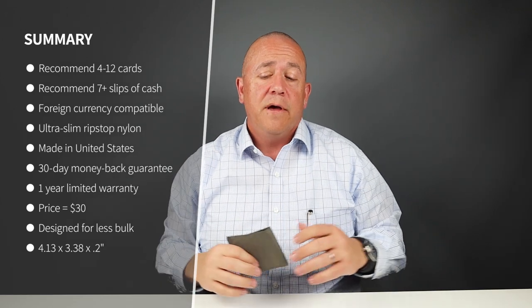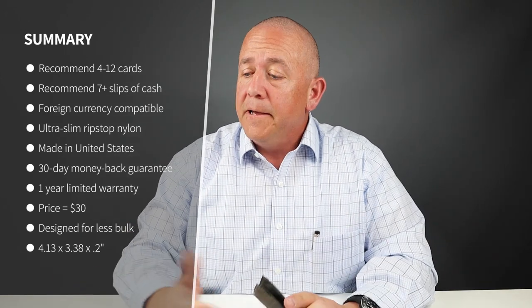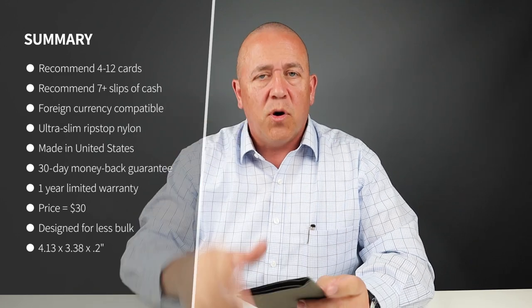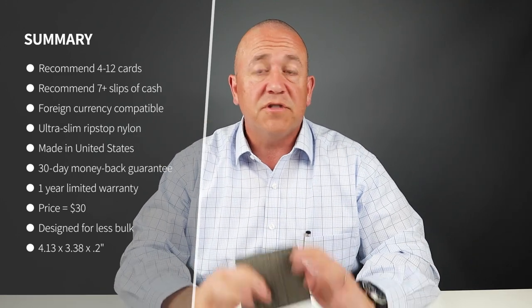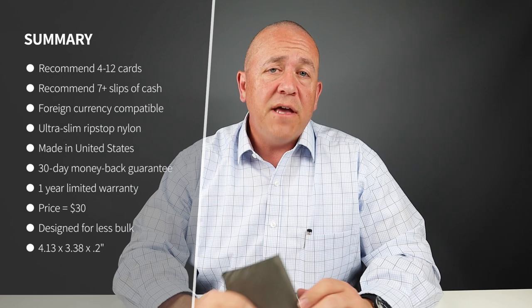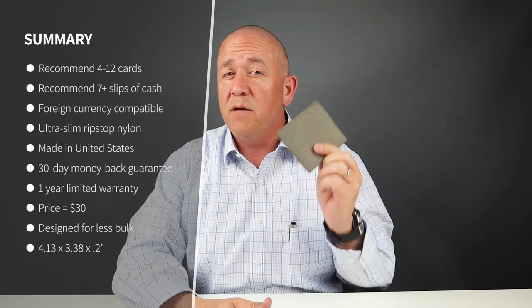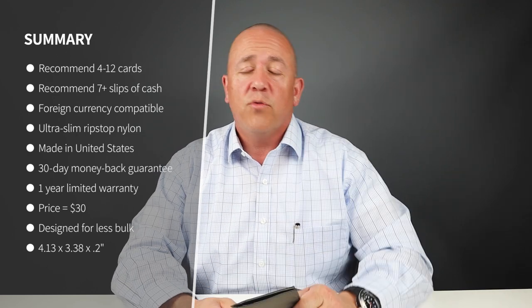It was compatible with foreign currency — I had euros in there, and yen would be just fine as well. It's tight and really kind of starts poking to the top, but it never comes across the top so it still works just fine. This is an ultra slim nylon material — tear resistant, durable, and moisture resistant. It's been made in the USA since 1995. Alette has a 30-day free return money-back guarantee and a one-year limited warranty. The price is 30 bucks, which is a great price.